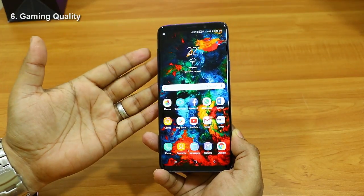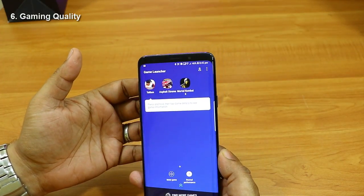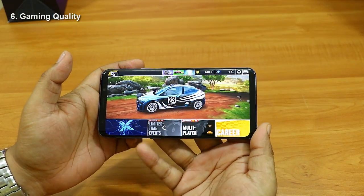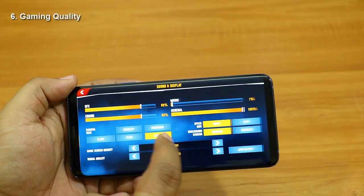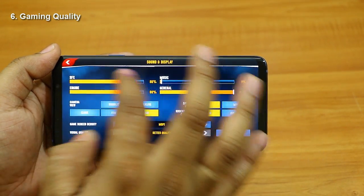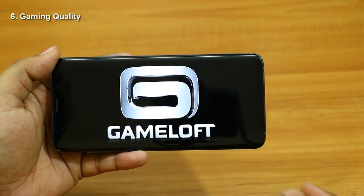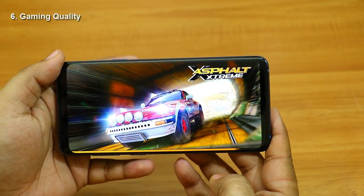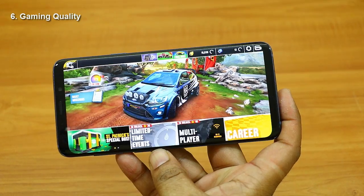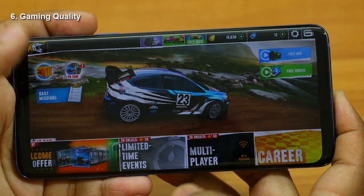Now let's check the gaming performance. The Samsung Galaxy S9 Plus in India uses the Mali-G72 MP18 GPU, which is one of the fastest chipsets for gaming. The game loads in no time. I increased the graphics level to maximum — the highest quality Asphalt Extreme can support. After restarting the game at maximum settings, it didn't take more than three or four seconds to load. Each particle and texture in the game looks awesome.